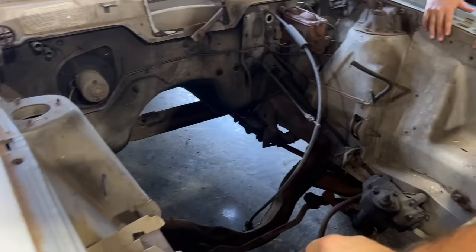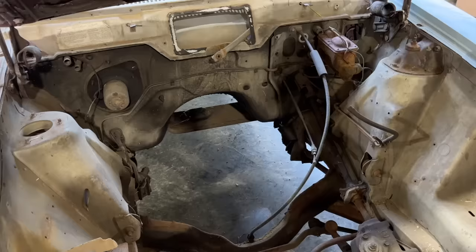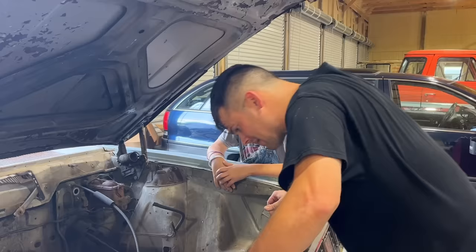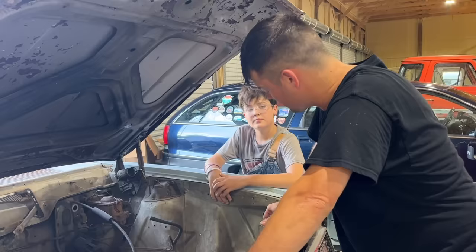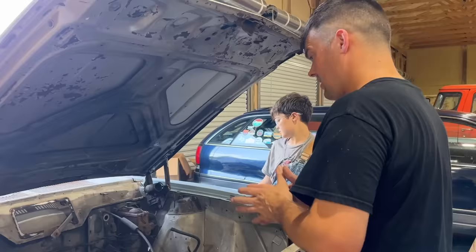It was originally a four-cylinder, four-speed car, but look at all the room in here — all kinds of room. It's a manual brake, manual steering car. I'm going to start tearing into the brakes and see if we have enough room for the radiator I ordered. I had to make some big expensive orders on this thing.